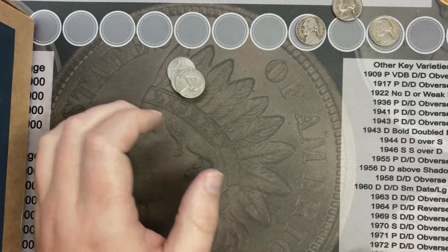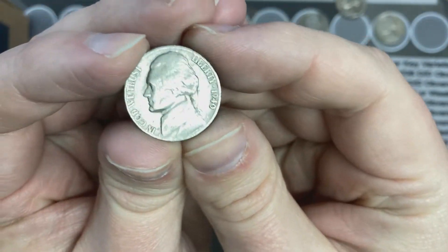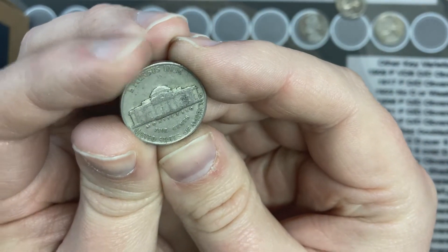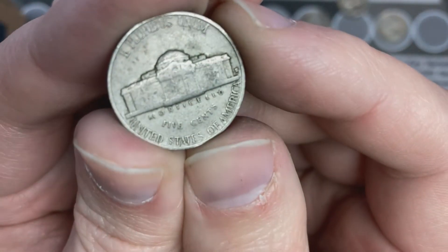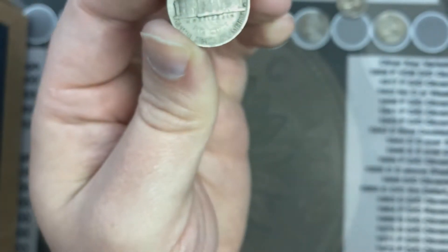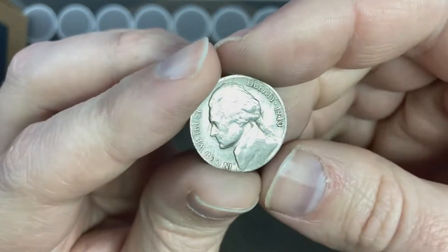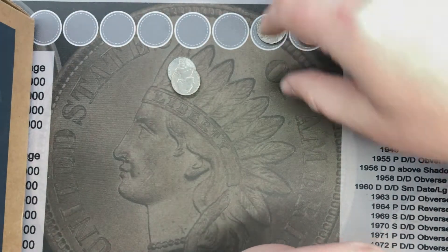I'm on roll number nine and I pulled the top coin off and this 1940 flopped over. Look at that — a 1940 out of San Francisco! That is a 1940 from San Francisco. How about that? That's awesome — that's our fourth find of the box.